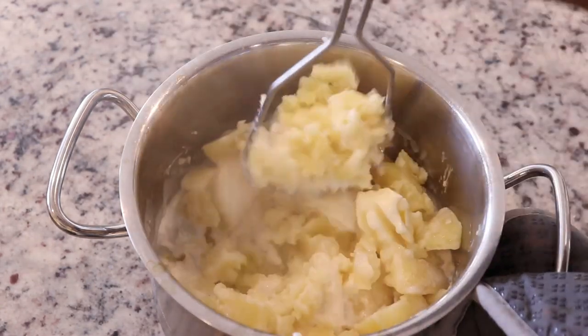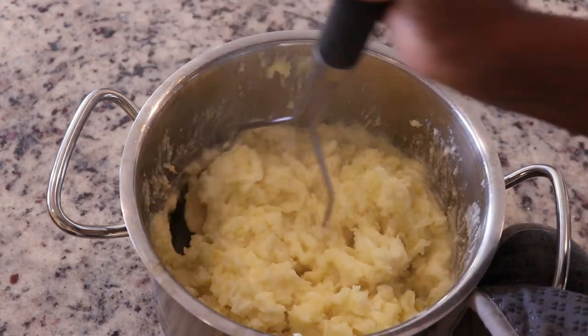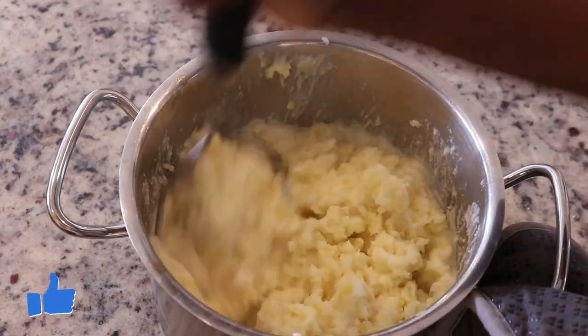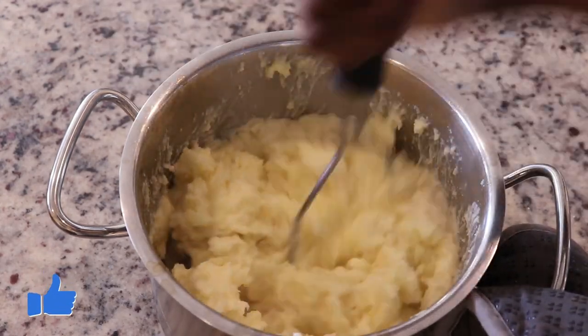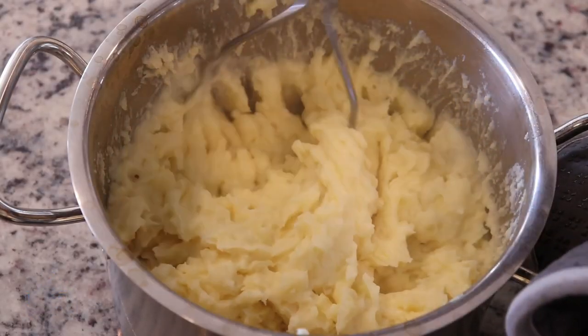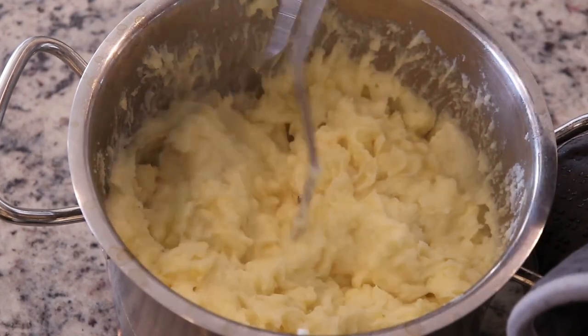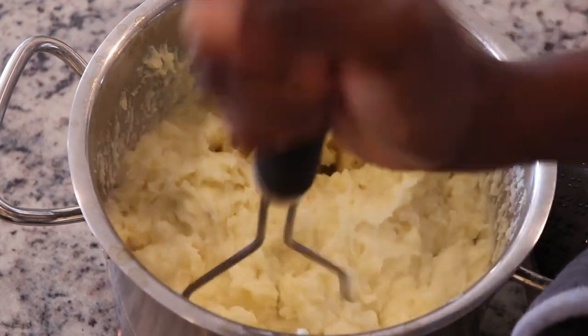I've added about half a stick of butter and some heavy cream, and I'm using my potato masher to mash it now. There will be some lumps because we're using the masher, but if you prefer smooth potatoes you can use a ricer — some even use a hand mixer, which makes it nice and fluffy.